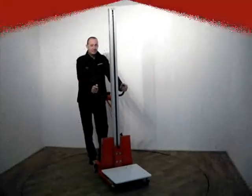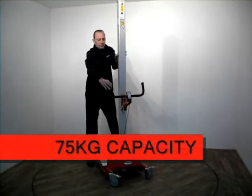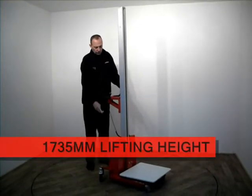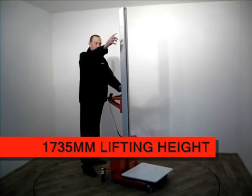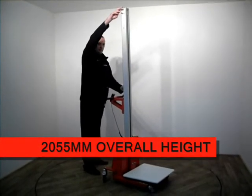The PDGO H75 is a lightweight battery electric conductor with a capacity of 75 kilos, with a lifting height from 140mm to 1735mm and an overall height of 2055mm.